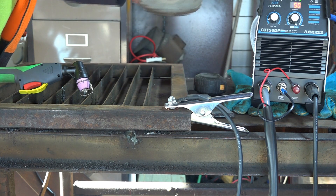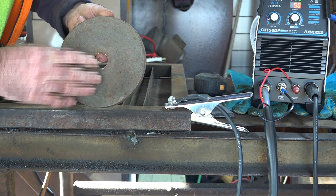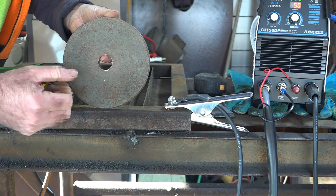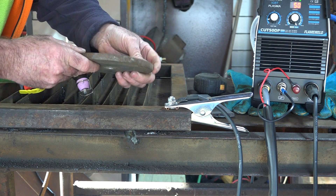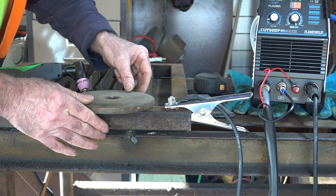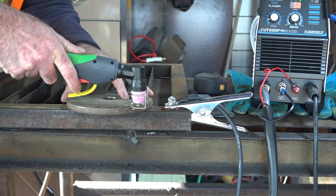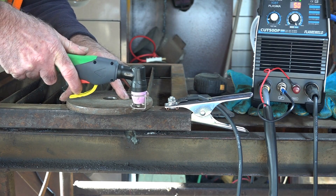Now for the big one. I couldn't find any flat plate so I'm using a weight bar plate — it's about 14 millimeters thick. We'll see if it'll cut that. I've got my doubts but let's give it a crack.